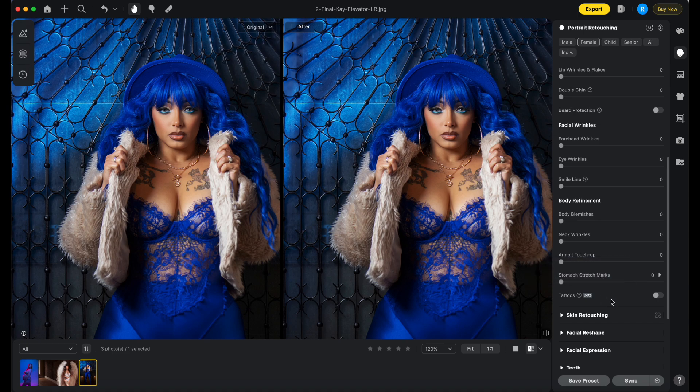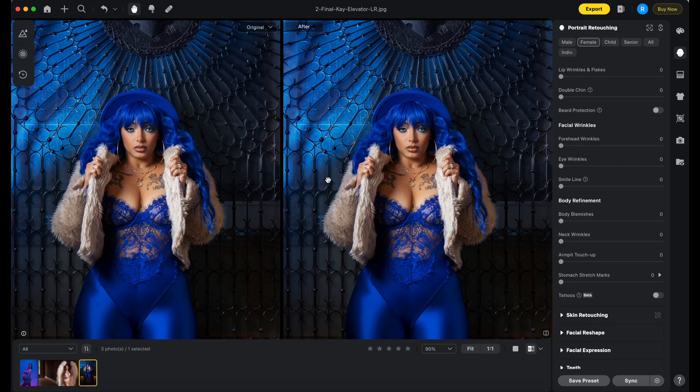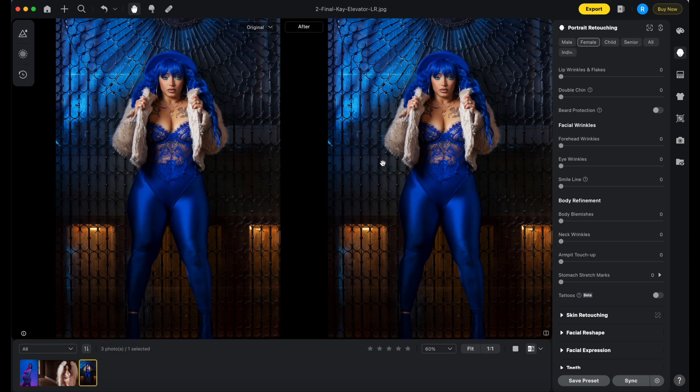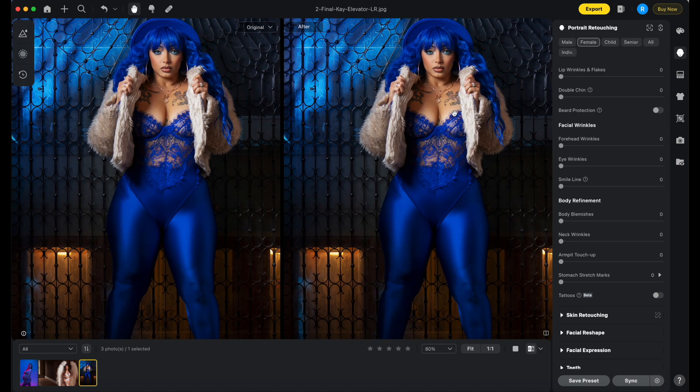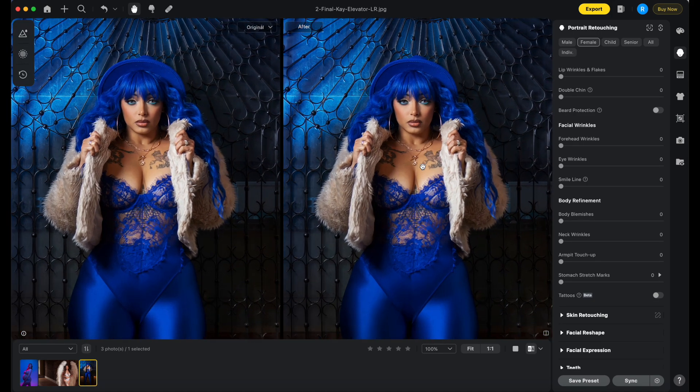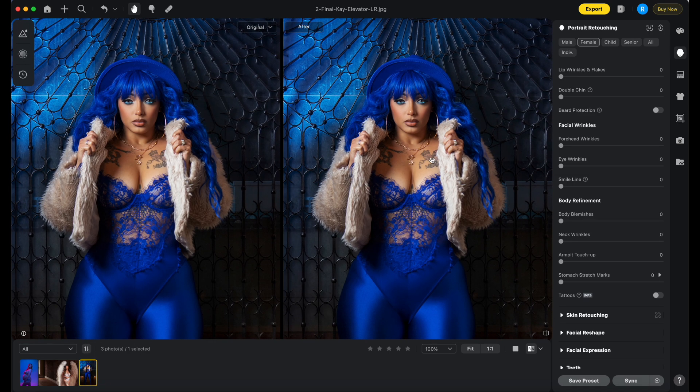Just remember, this is in beta mode — this is just a test they rolled out, so you can't expect things to be perfect. Today we're going to find out exactly how Evoto does at removing tattoos. Let's start with K and this full body shot. She's quite far, so the tattoos are fairly small. We have a left tattoo and a right tattoo — one is lit properly and one is in some shadows. Let's click this tab.